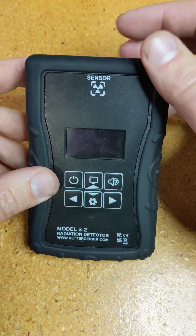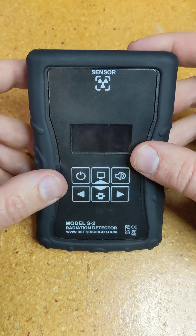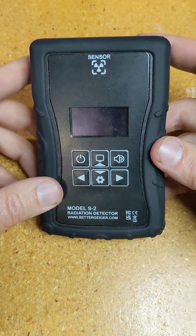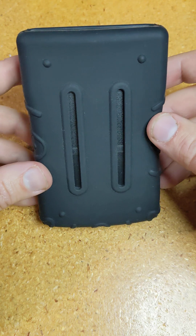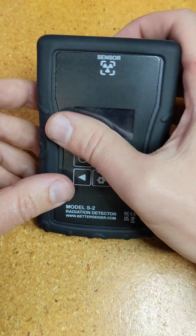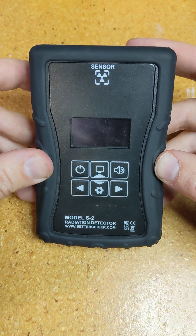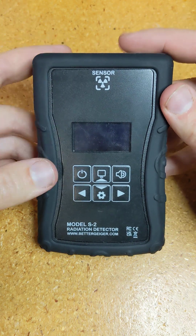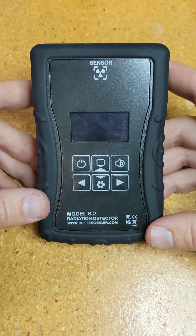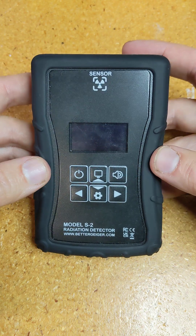Hi, I'm Robert, the developer of the Better Geiger. This is the Model S2, and the purpose of this video is to give a little preview about the features, how the interface works, and how to use it. There might be more features and changes added over time, but this is just a snapshot of what it looks like now as it is nearly ready to ship out the first batch to the pre-orders.